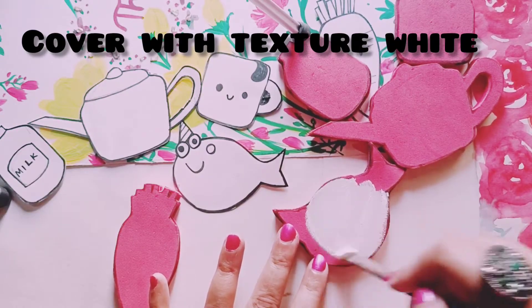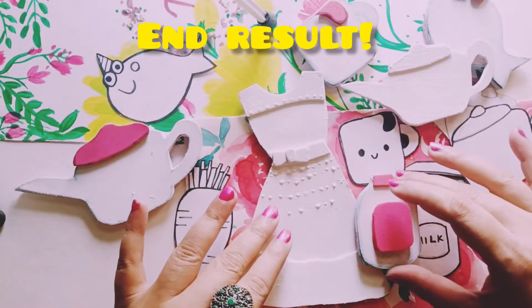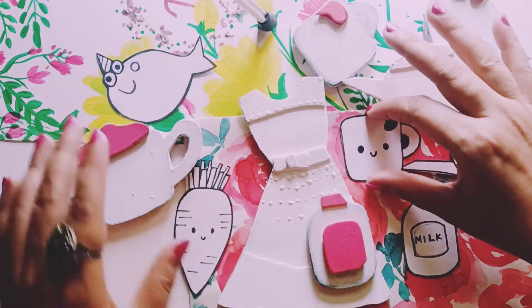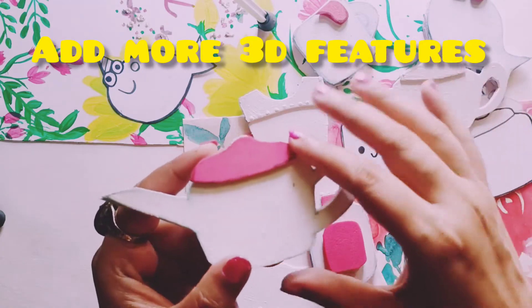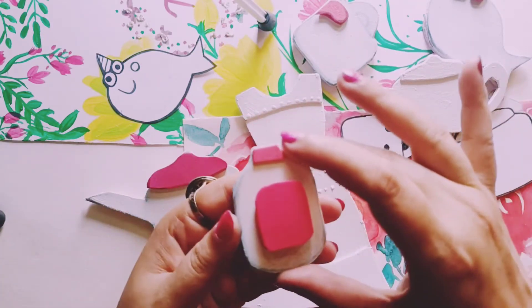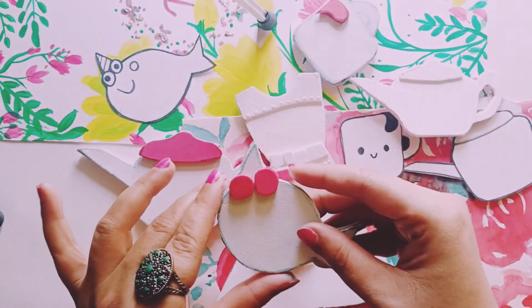Now I'm covering each magnet with texture white paint — it is available in all the craft stores. I'm using Camlin texture white paint here. I've covered every magnet with texture white paint and let it dry. I want to mention that you can add more 3D features, like on this kettle on the top I have applied another stencil kind of piece.